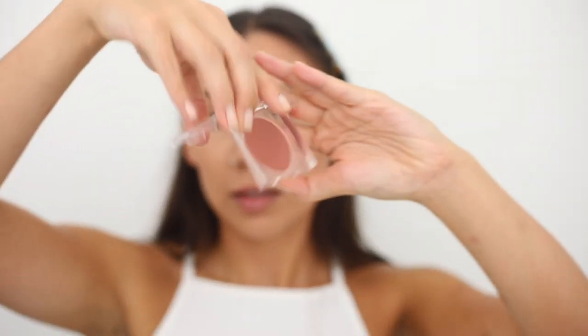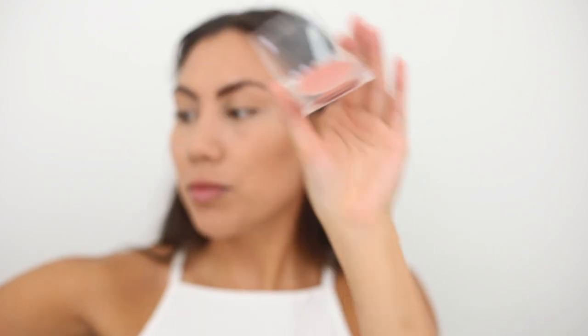That was the Kevin Aucoin Neo Bronzer. Now moving into blush — I've been using the Tower 28 Cream Blush and Lip Color, which I love. Using a fluffy blush brush, I'm dabbing just a little bit because a little goes a long way, and popping it on my cheeks above the bronzer.